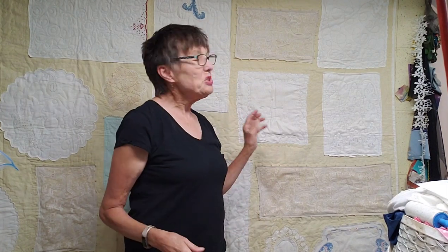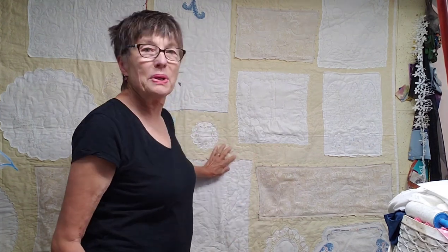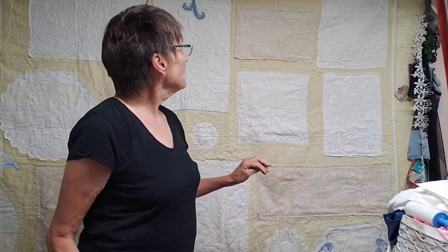I finished the quilt. You'll notice there's no hand embroidery on it — I got realistic and realized I was not going to have time in my lifetime to do all the things I'd like to do. But I did get the quilt done, and I think someone will enjoy using it.